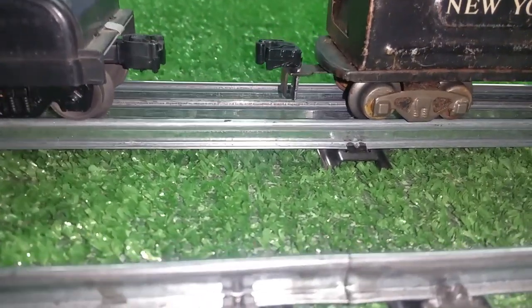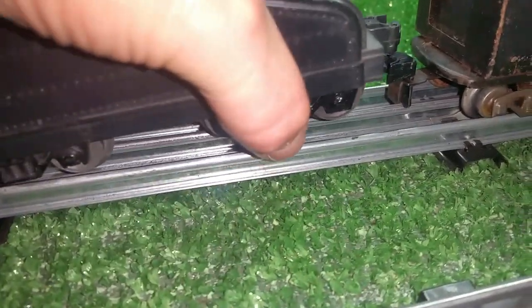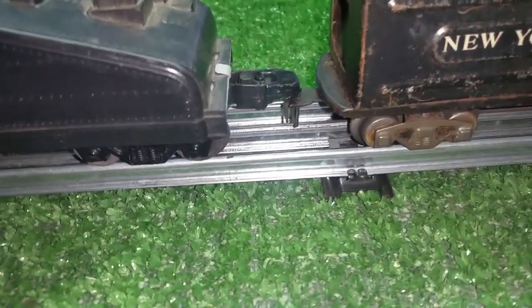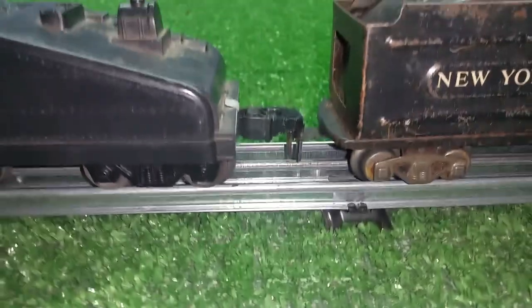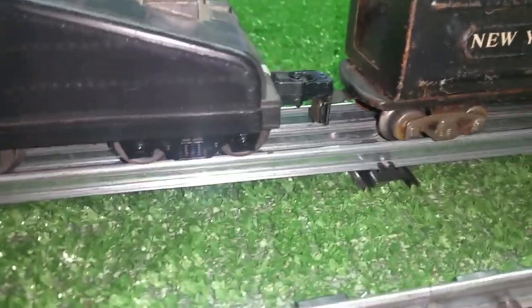Now, as you see, it isn't very pretty — but it's functional, so it doesn't have to be pretty. It allows you to instantly couple tab and slot to Lionel. As you see, it couples rather well. It'll never come out, it'll never dislodge, it'll stay that way virtually forever, and it will fit any tab and slot coupler there is.